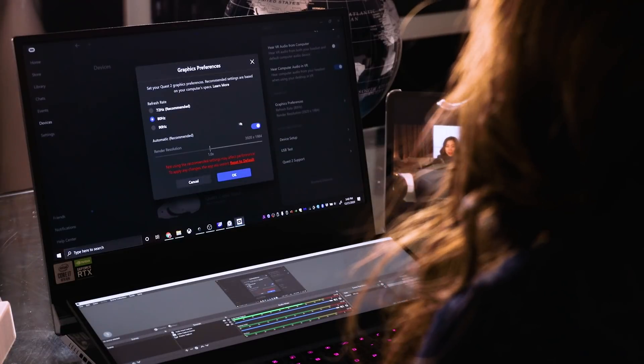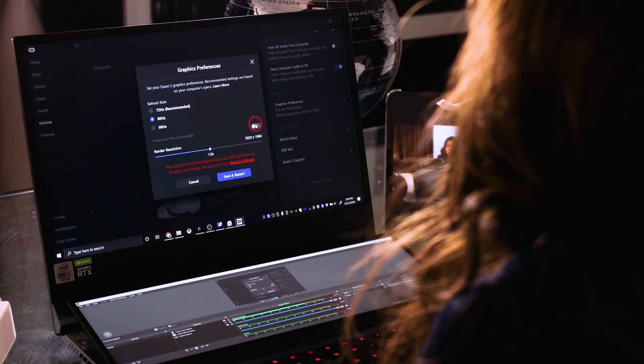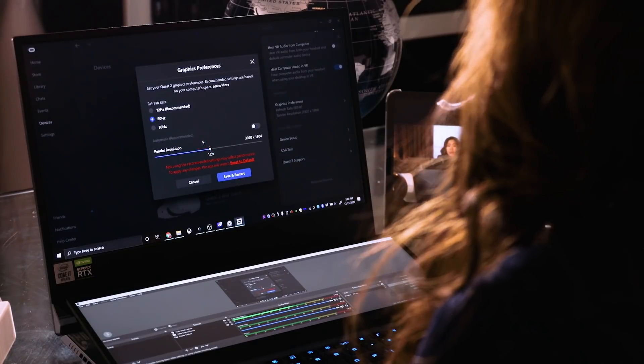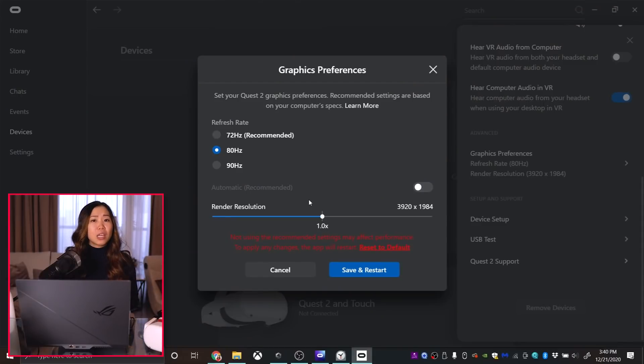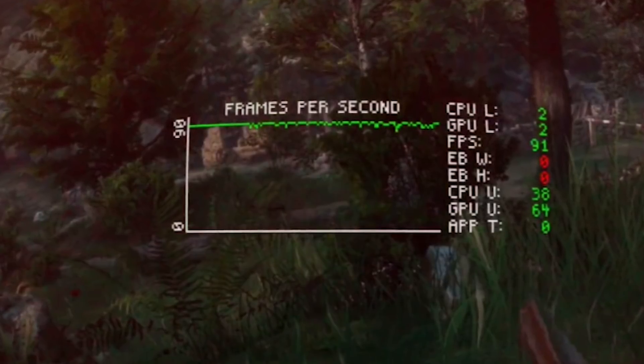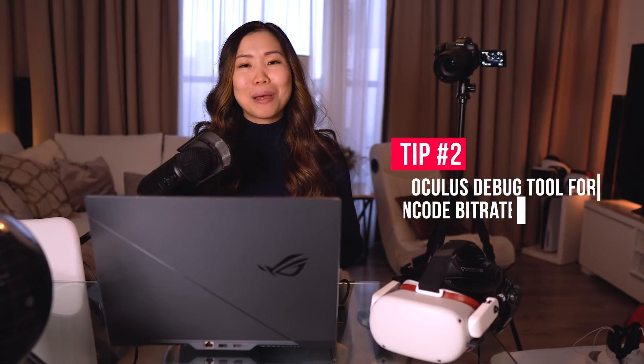As for rendering resolution, you need to turn off automatic so you can manually use the slider and pick a resolution that fits you. Test for yourself what looks nice. Be aware that you may need to readjust these settings per game depending on performance. A little later in this video I have an excellent performance monitor you can use to check which settings work best.